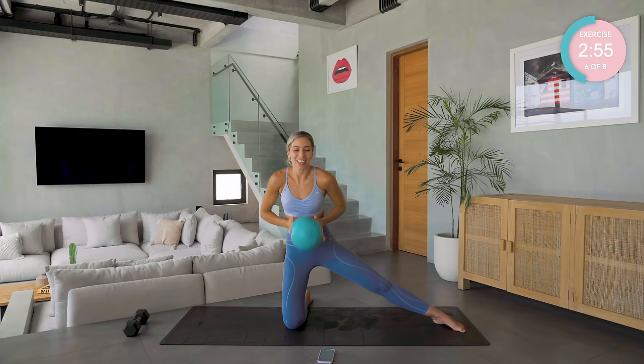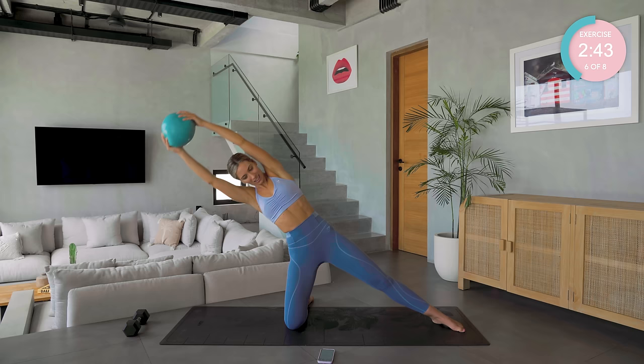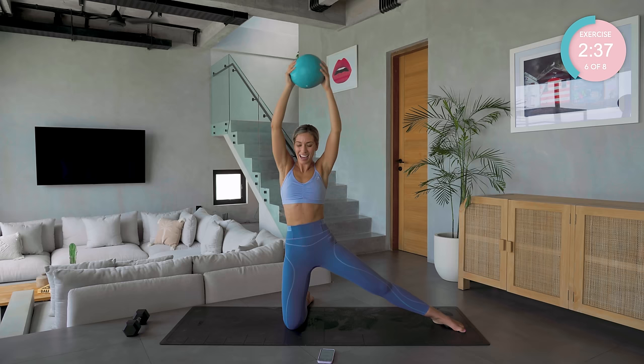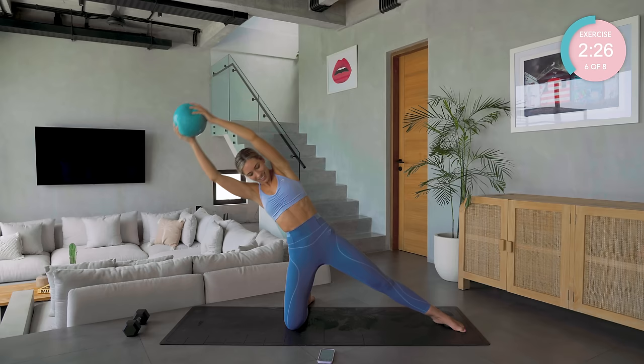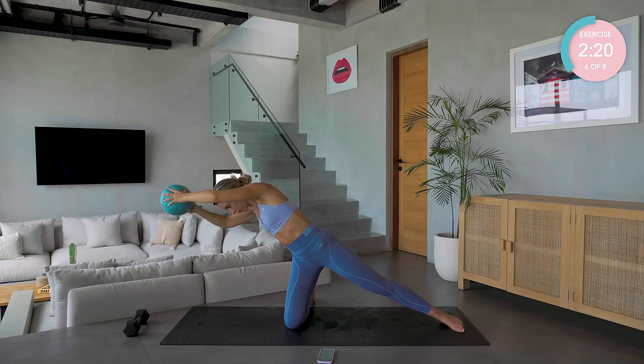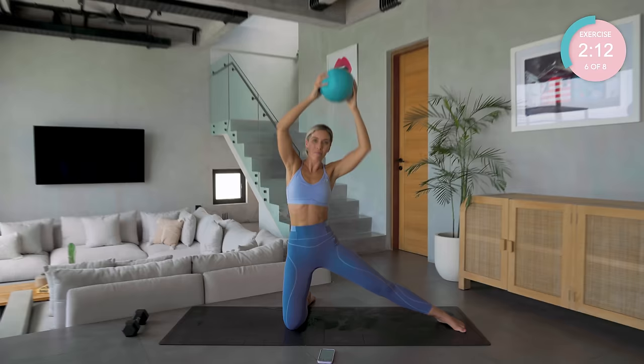Grab a hold of that ball. We have our eight lower lifts — we can do this. Shoot those arms up to the sky, upper arms by the ears. Deep breath in, ribcage down. Over we come and back up again. Now don't cheat yourself — you know how far you can go. We are already literally into our last seven and a half minutes of this workout. All the way down — can you go further? One, hold it. Can you go further without falling forward? Six, five, four, reach, three, two, breath out, back up again.